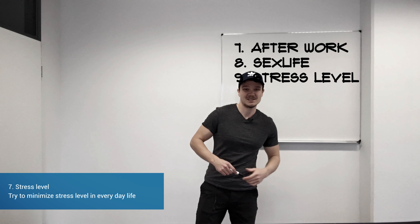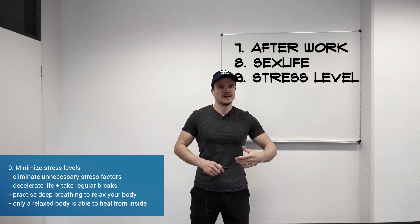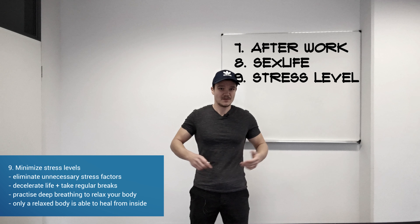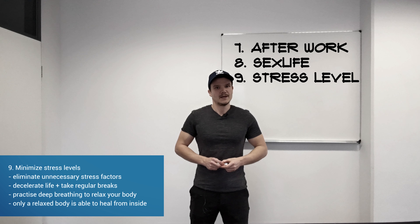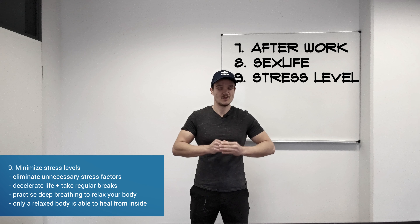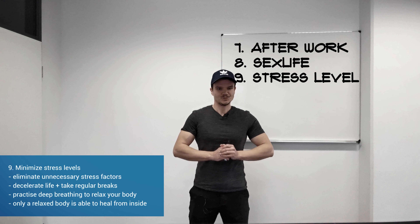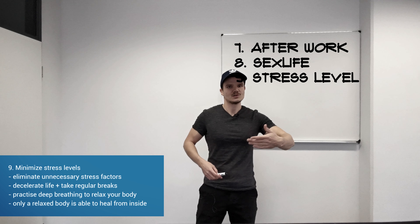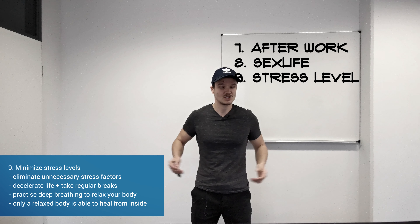Tip number nine: have as little stress as possible. I found that the more stress I have in my life, the more it also affects my varicocele — only a relaxed body is able to heal. Eliminate every unnecessary stress factor if possible. A good method is doing a power nap every day, as this minimizes your overall stress level. Also try to decelerate life, do regular deep breathing, or meditations — what I call a power nap meditation.